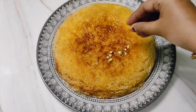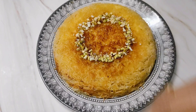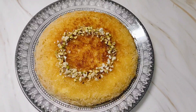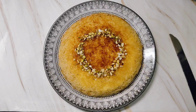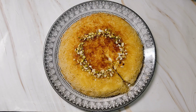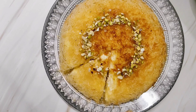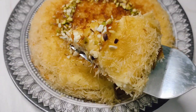Decorate it with some chopped pistachios. Pour less sugar syrup if you want your kunafa to be less sweet. That's it — our kunafa is ready now. Let me show you how it looks from inside. When I cut through this I could hear the crunch. I wanted my kunafa to be less sweet so I added less sugar syrup, and this was really perfect for my taste.